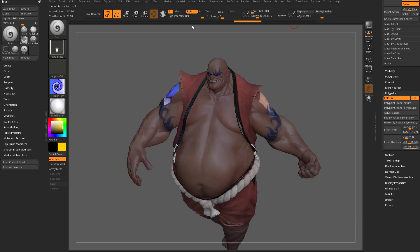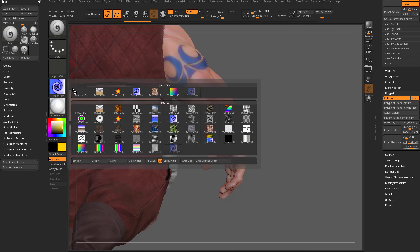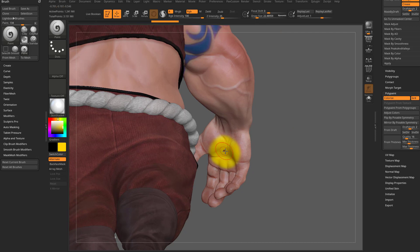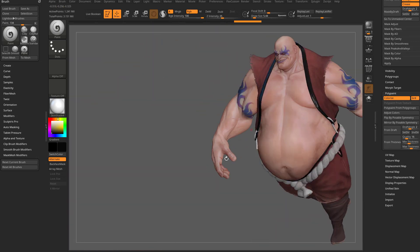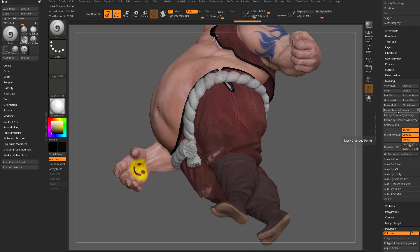Now this is all fine for one stroke, but what if we want to do multiple strokes? Let's undo back to the regular object, go back to his hand, change our paint back to dot stroke, texture off, yellow color. I'm going to paint a smiley face — change focal shift back to zero, paint in yellow, then go to black and put a smiley face. I'm doing multiple strokes to get that smiley face, and now I want to mirror all of this poly paint over to his other fist. However, when I go to mask change points, it's only going to mask that last stroke. So you have to go back through your undo history to where nothing was changed, control tap to store that point in history, then move all the way forward. Now when we do mask change points, it's going to mask all the points that were changed.